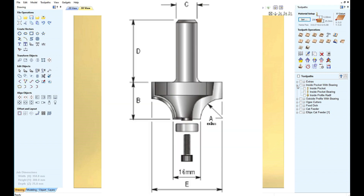First of all, we have a cutter. Note it has a bearing, so this bearing must be allowed for.